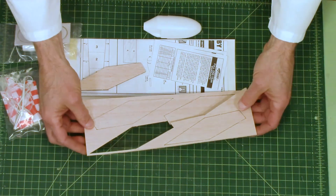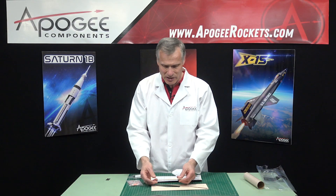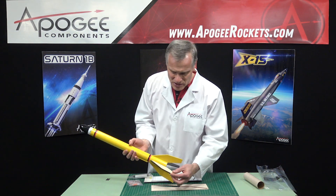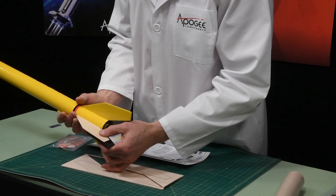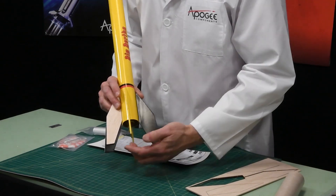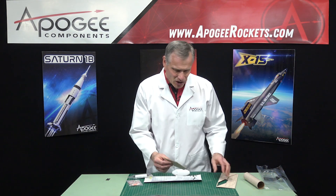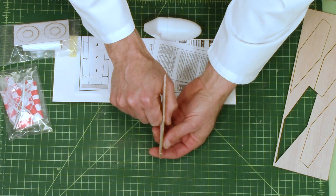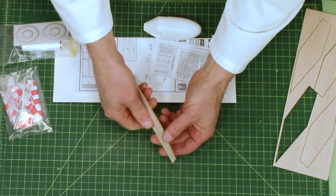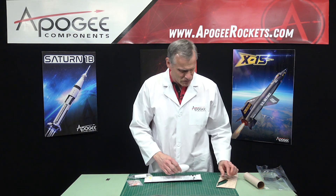These are the fins — laser-cut fins, and this one popped out, which is nice because they come out of the sheet really easily. I wanted to check if they were the same size as the Big Bertha, and they're just slightly smaller. This fin is a little bit shorter than the Big Bertha's — that's okay, it's the baby size. This is balsa wood, 3/16 inch wood, not quite an eighth of an inch. The balsa looks fine — nice balsa wood.